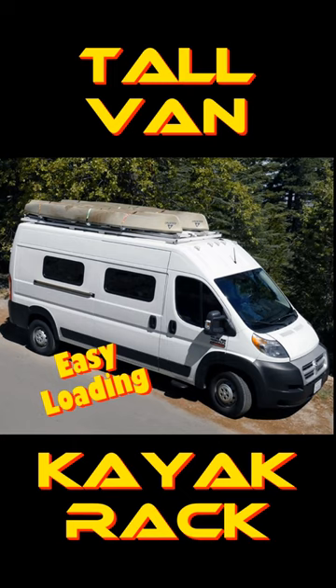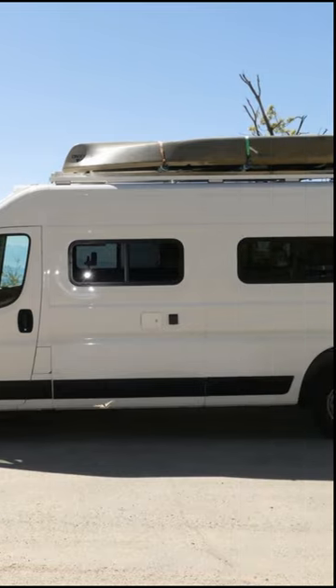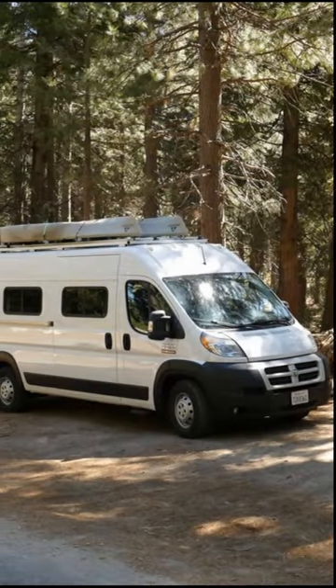I love to kayak, so I needed an easy way to get these 80-pound boats up on the roof. What I came up with is a slide-back and tilt-down design that's easy to operate.